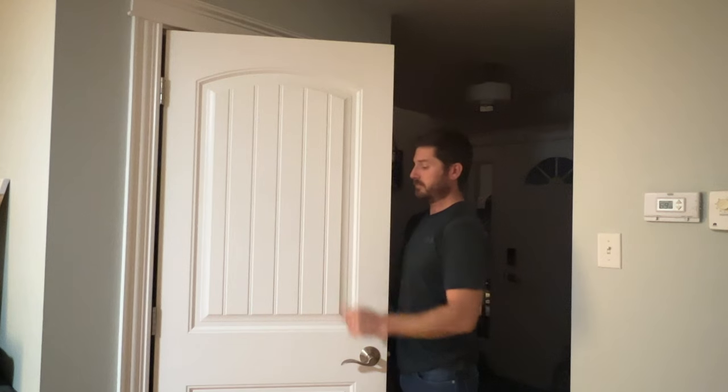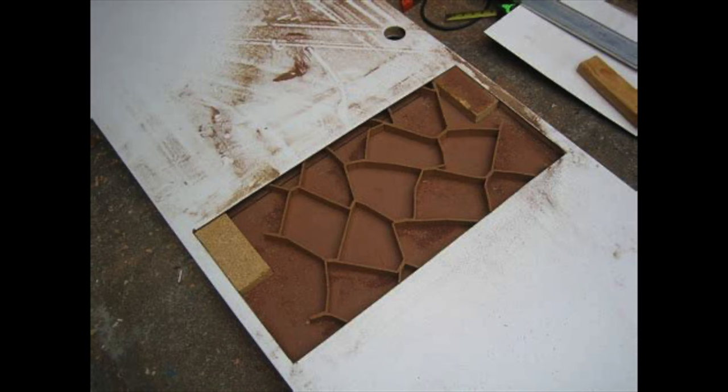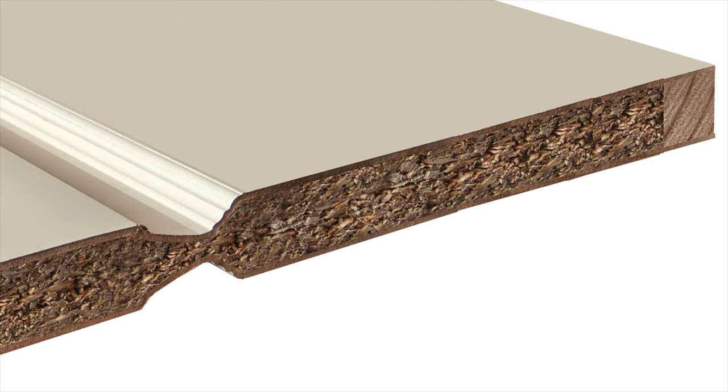If sealing the door completely is not enough, you can change your hollow core door to a solid core door. Most interior doors are hollow — if you've ever opened one up, you'll see there's usually a cardboard honeycomb inside just so the door stays intact. You can swap your hollow core door for a solid core door, which costs about double — between $50 and $150 depending on what type you want. A solid core door is usually made of compressed sawdust inside, but it will let less noise through than a hollow core door.